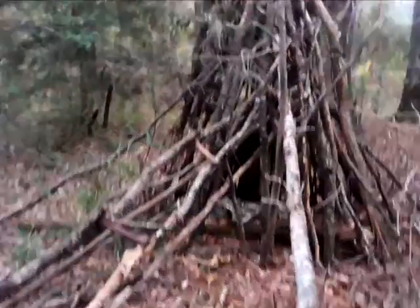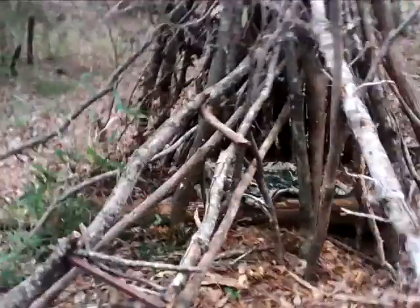I've got some birds up inside of here. I see some moving around. I finally built this thing.